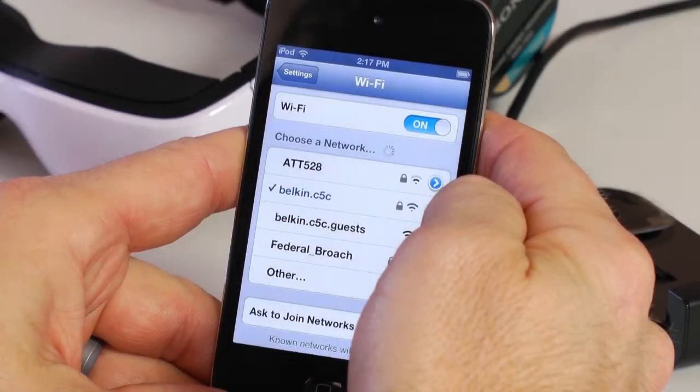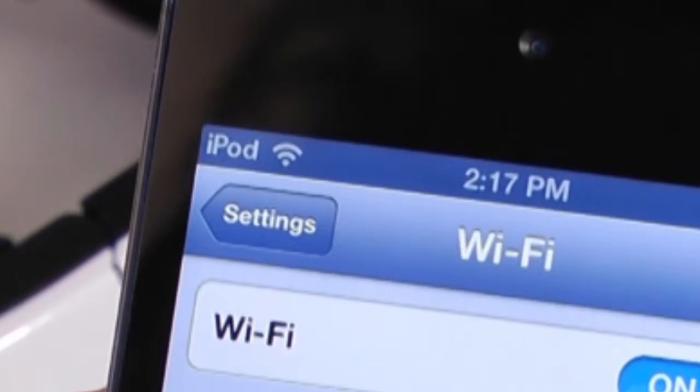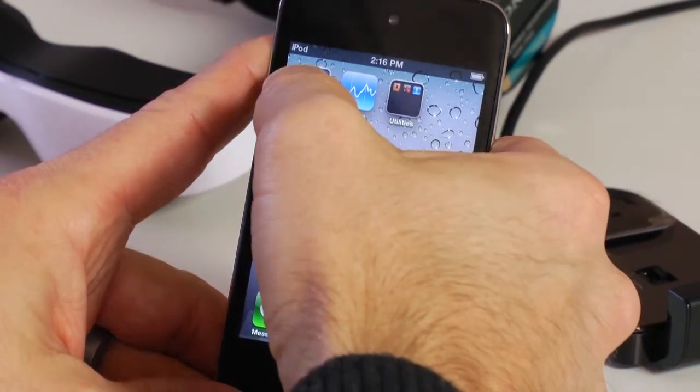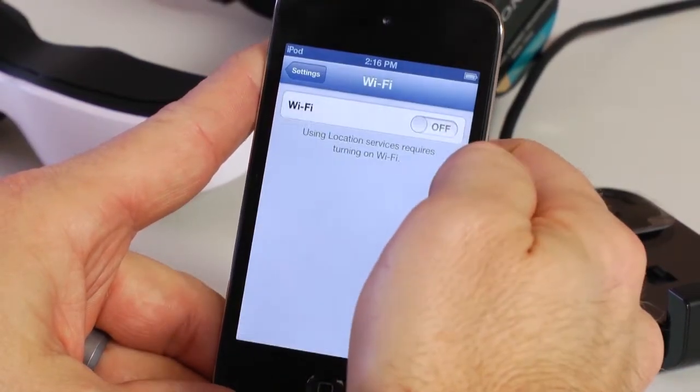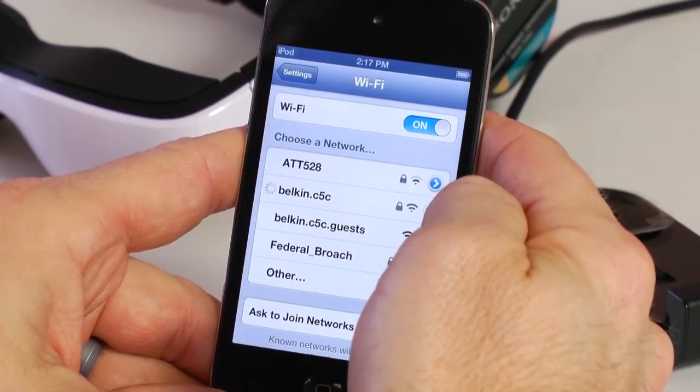The Cinema ProMed system comes with a 30-pin Apple adapter, which allows you to connect the Cinemizer to any compatible 4th generation or earlier Apple device. Connecting any Apple device to Wi-Fi is simple. First, make sure your Apple device is connected to the Internet by confirming the Wi-Fi icon is shown in the top left-hand corner of the device on the action bar. If the icon does not appear, select the Settings icon, then select Wi-Fi, sliding the bar to on. Select a network and enter a password if prompted.